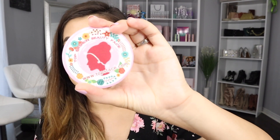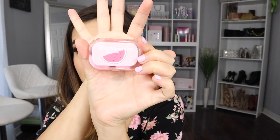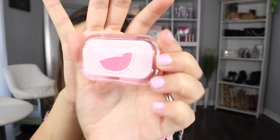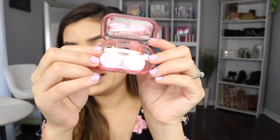Inside the box, we have a little mirror — it really does look like a mirror. I'm so excited because I need one of these in my purse. I like that they also have their logo on it — it says Top Face. And we have this little watermelon case for the color contacts. The little case is so cute, and it comes with the little mirror.